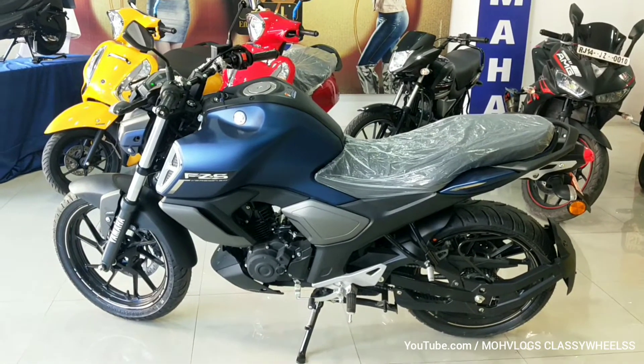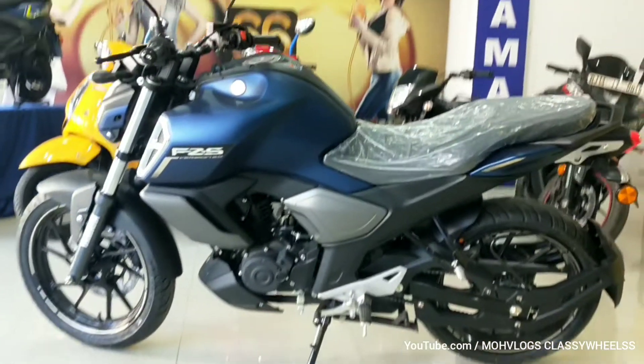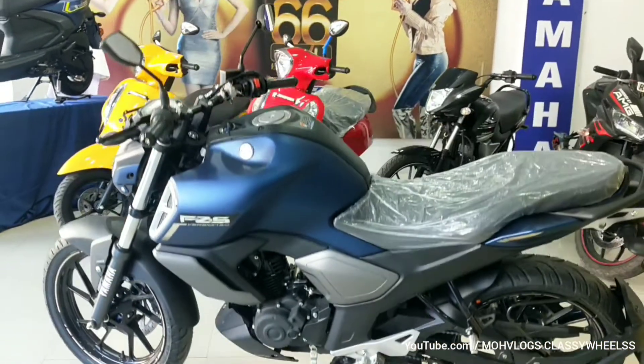The dimensions of the Yamaha FGS Version 3 are: 2 meters length, 1 meter height, 165mm ground clearance, 790mm seat height, 1.3 meter wheelbase, and a kerb weight of 137 kg.